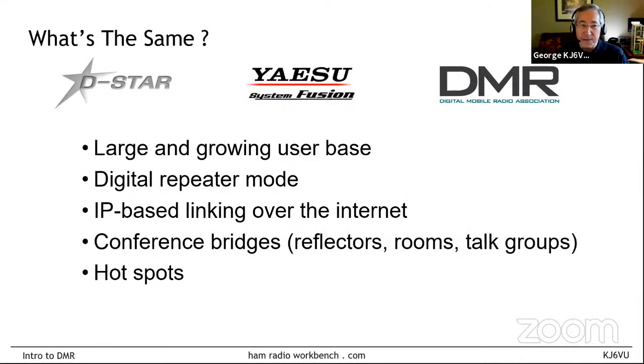Looking at what's the same across all these systems: they all have a very large and growing user base. The number of digital repeaters is greatly outstripping new analog repeaters, and while digital is still a minority — something under 20% — in the next 10 to 20 years it'll probably be 70 or 80% digital. They can all be used as repeaters or simplex, they all use some form of internet linking, they all have a notion of a conference bridge — whether you call it a reflector, a room, a talk group, or whatever — and they all support hotspots.